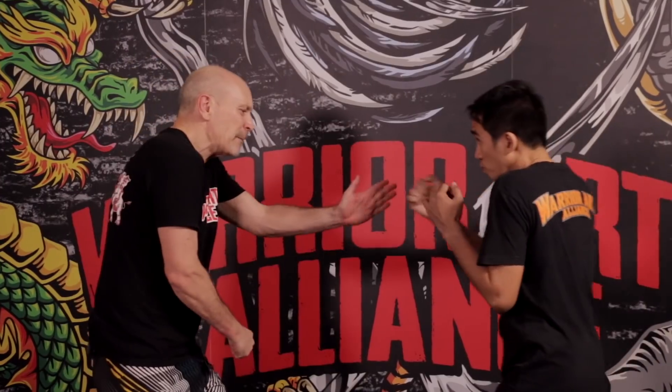Let me break down slowly for you that knuckle sandwich series. On all of these we're using the vertical gunting as our entry to get in and establish a clinch with one hand and throw his head into an uppercut for the knuckle sandwich. Gunting means scissors — when he throws his cross, notice how I'm parrying.